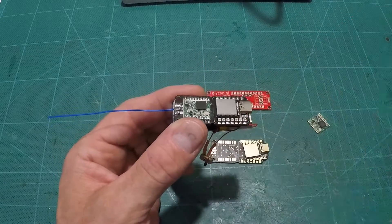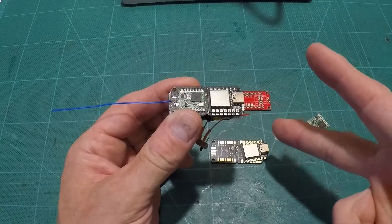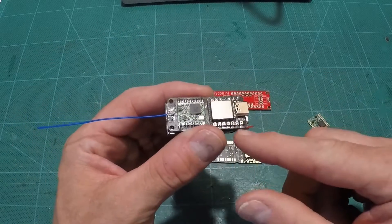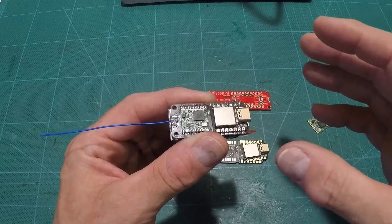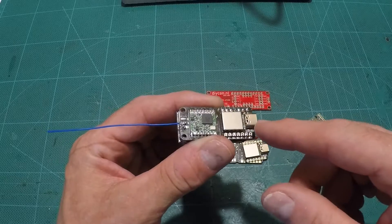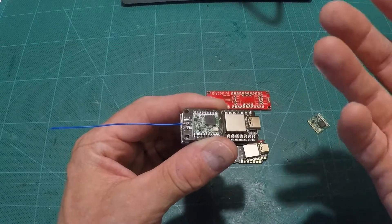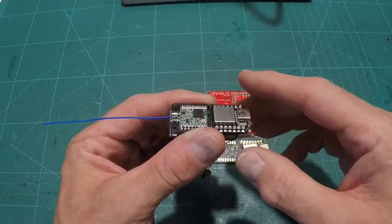I'm just going to tell you these because I'm probably not going to go through making one. Two things you've got to be aware of. First, you cannot power this Zhao through the 3.3 volt like you can with the Arduino Pro Mini — you have to go through the 5 volt. If you power it through the 3.3 volt, you will blow the voltage regulator. The voltage regulator in here will work down to about 3.7 volts before it kicks out, so you lose a little bit of battery life. Bottom line: don't use the 3.3 volt, use the 5 volt in.